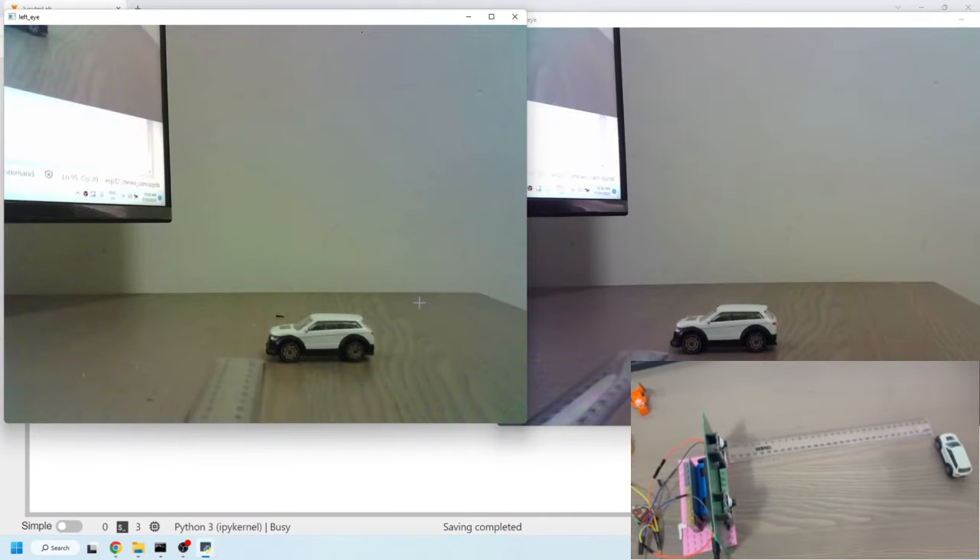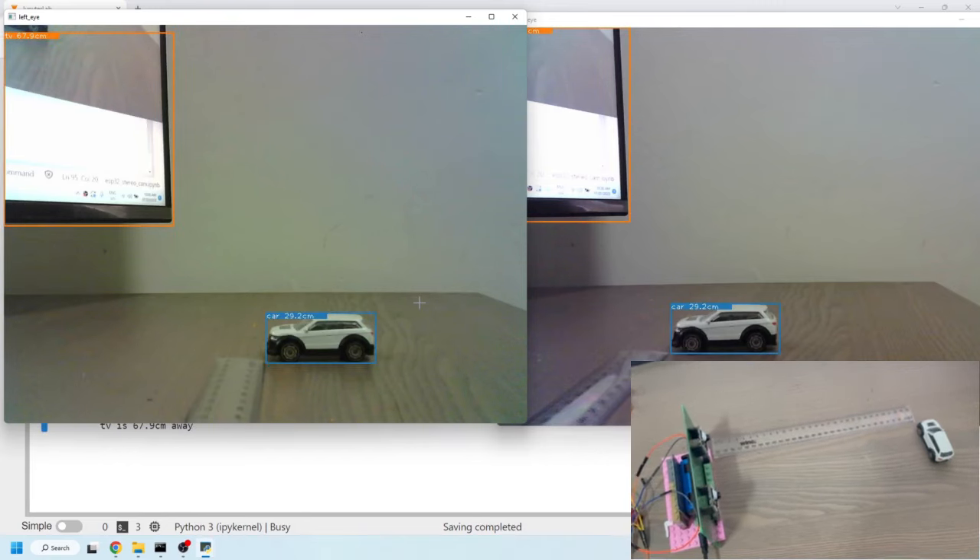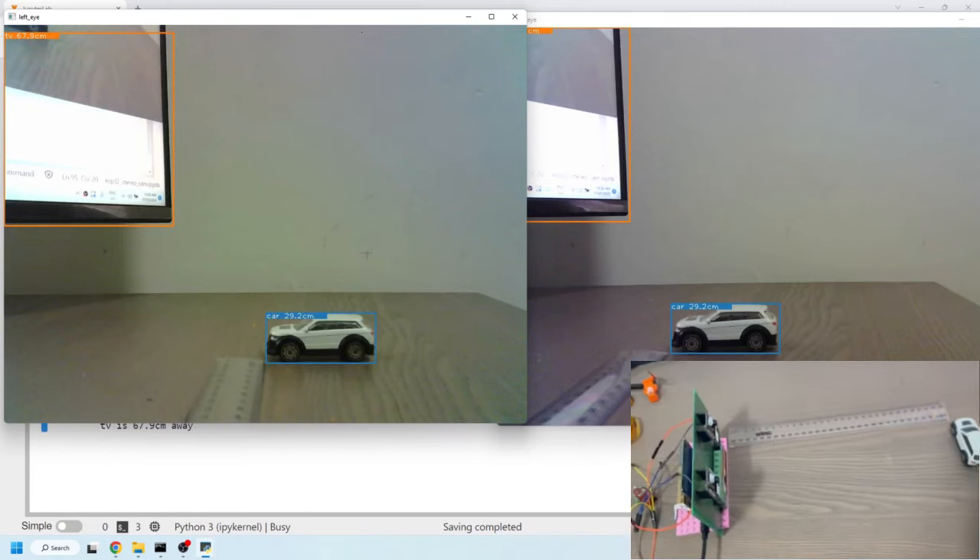I've made a stereo camera for object detection and distance estimation using two ESP32 cams, and in this video I'll show you exactly how I did that.